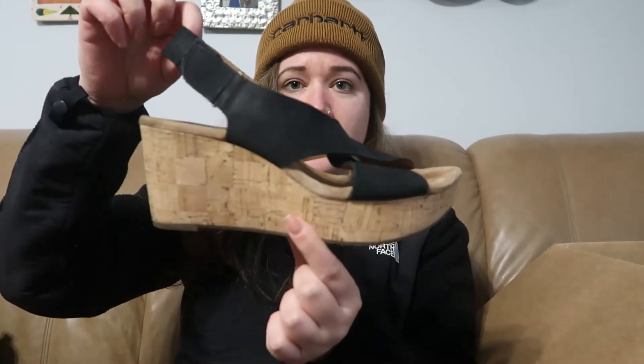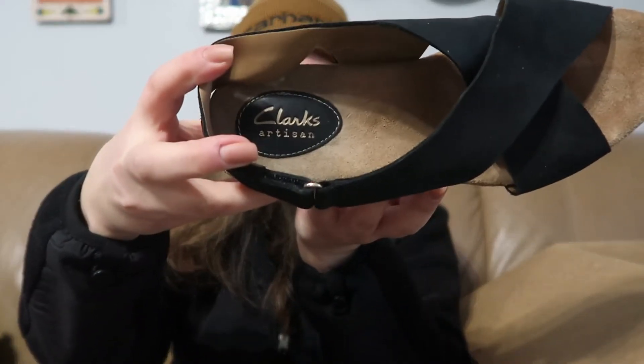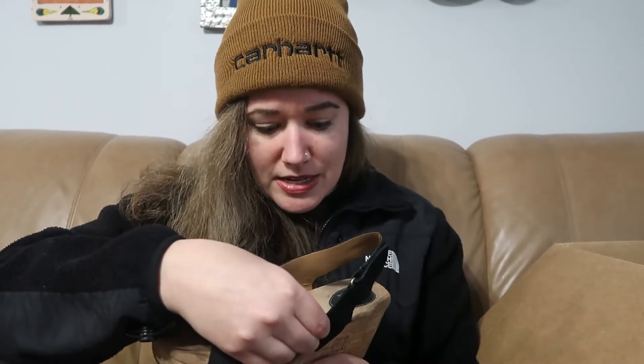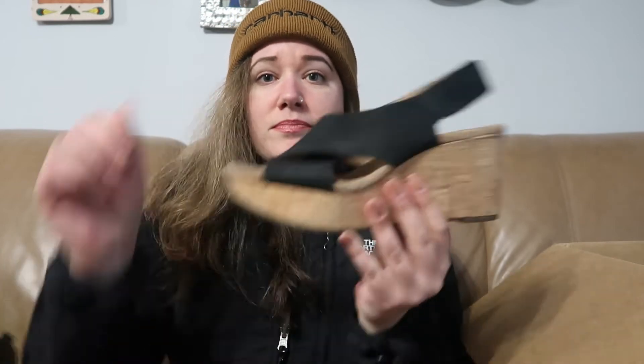And some more sandals — these are like a cork wedge. They are Clark's Artisan. I don't mind selling Clark's, so these will definitely go up for sale. They look to be in decent shape. There's not really even any footprints on the bed, so that's good. They are a size US eight. No style name, but cute.